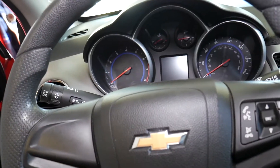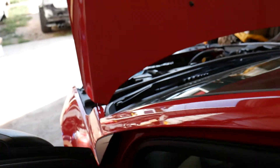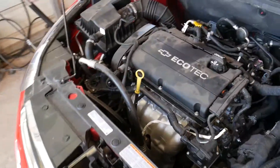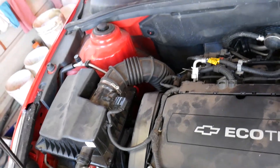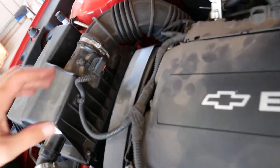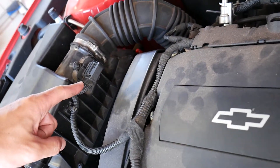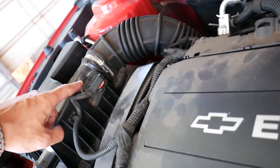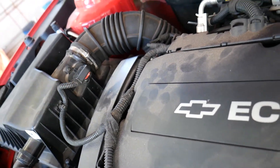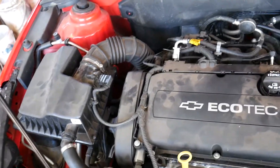I'll go ahead and turn the car off. The sensor I told you about — we're going to go ahead and replace the whole mass airflow sensor with the integrated intake temperature sensor and see if that will fix the problem. The purpose of today's video is to show you if it's going to take care of the problem. If you want to buy one, we have the link in the description. You disconnect the wire, remove only two screws, and you'll be able to replace that sensor.